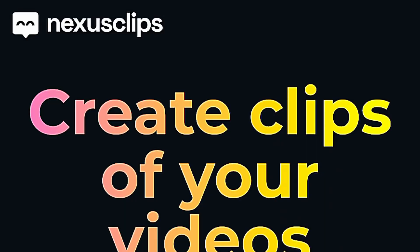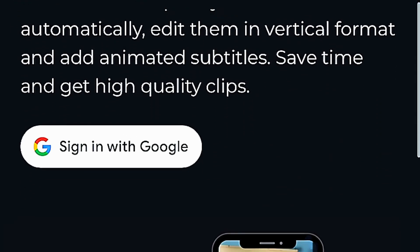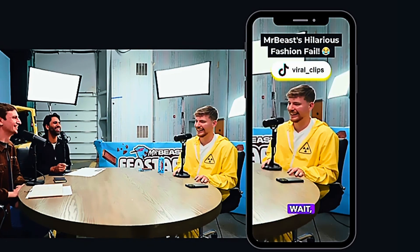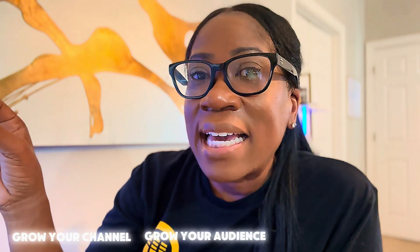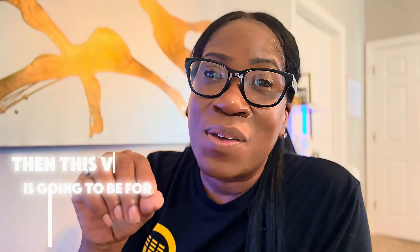I'm going to be going over the tool that I use in order to save myself some time and optimize my workflow called Nexus Clips. If you've been wanting an up-to-date tutorial on how to craft viral potential shorts that will grow your channel, grow your audience, and grow your free time, then this video is for you. I'm going to leave you a free downloadable guide as a checklist to make your shorts crafting and uploading process much easier using Nexus Clips. If you don't like editing, especially editing shorts, this video is going to be for you.